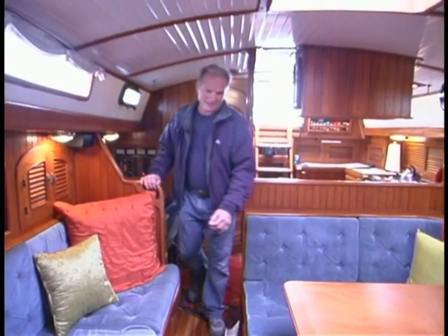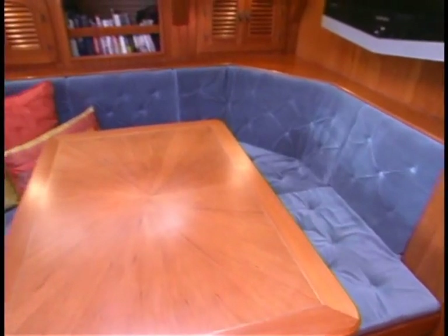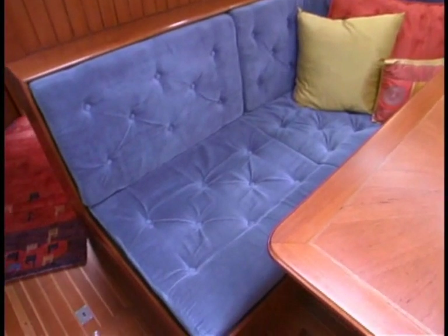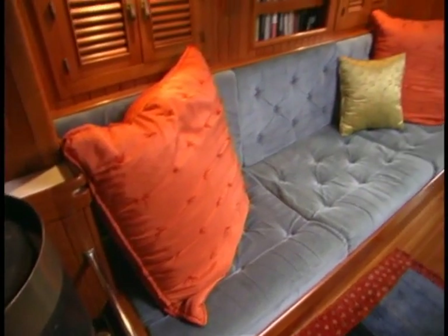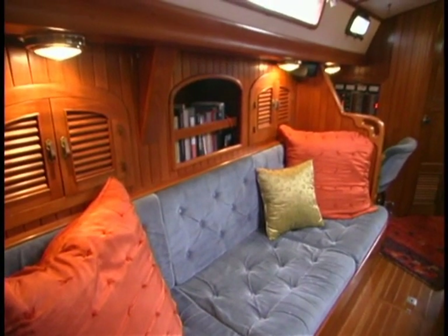Making my way forward into the main saloon — take a seat right here at the dinette. It's comfy. I really like the Passport 40 saloon. This boat knows what it wants to be and what it doesn't want to be. It's a world cruising boat, not a dockside condo. This is a boat designed for a couple to live aboard comfortably and see the world. This dinette's a great arrangement — you can actually eat down here underway on either tack, you're sort of squeezed right in. To starboard, you have a single settee, which makes a good sea berth on either point of sail with a lee cloth.